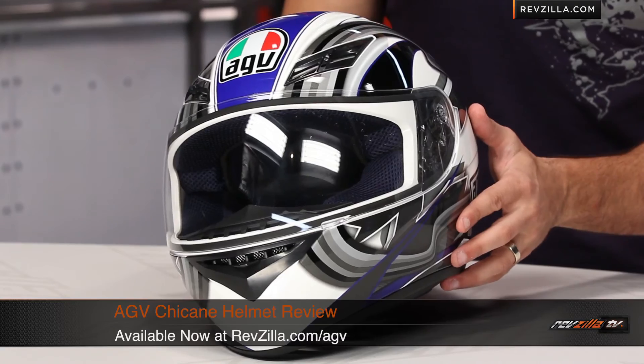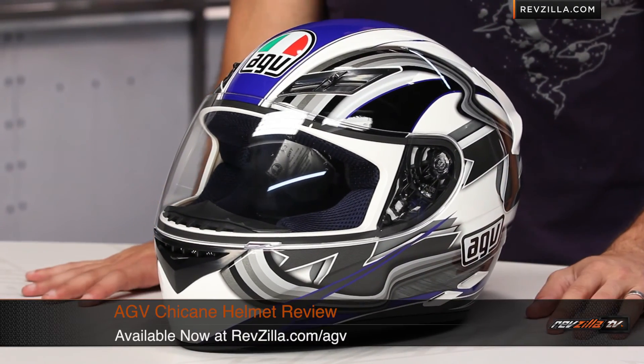Remember, you can get in touch with our geeks if you need to. See us at RevZilla.com or call 877-792-9455. Thanks for watching our brief graphical overview of the AGV K3 Chicane graphic available at RevZilla.com/AGV. I'm Anthony — we'll see you next time.